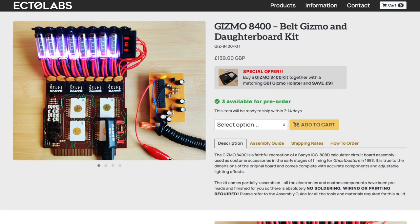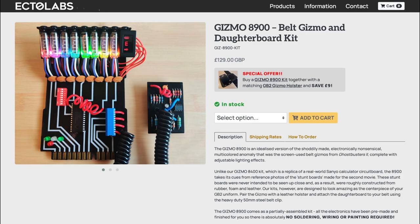Ectolabs' 8400 is, of course, a great homage to the release date of the original film, 1984. He also offers a Ghostbusters II belt gizmo, which is, of course, the Gizmo 8900, based on the year it was released, 1989.